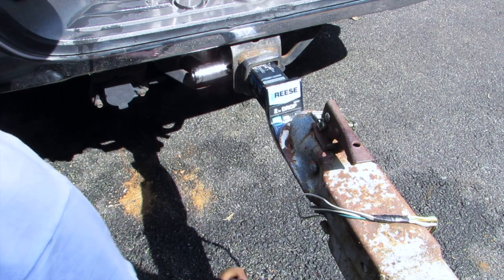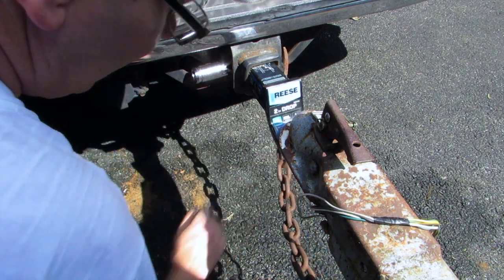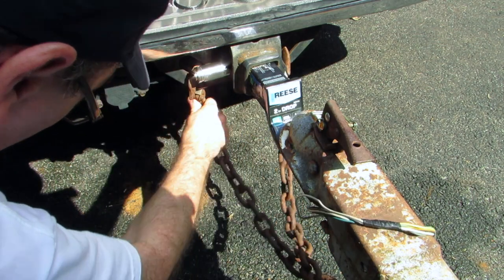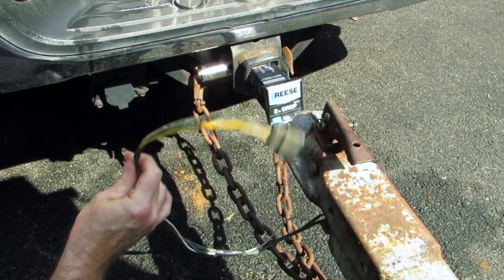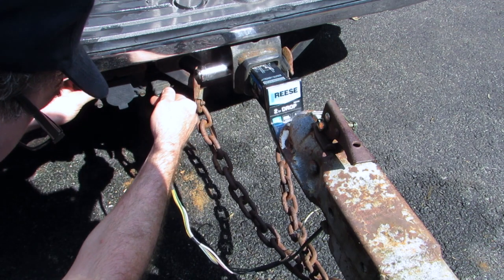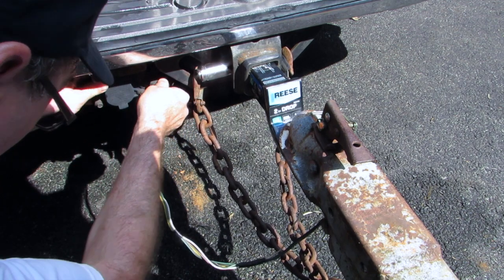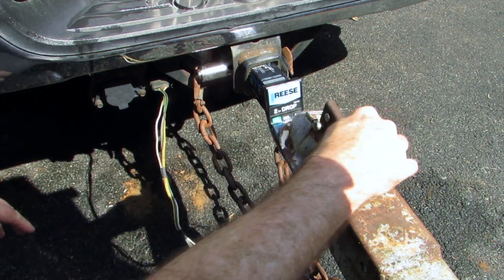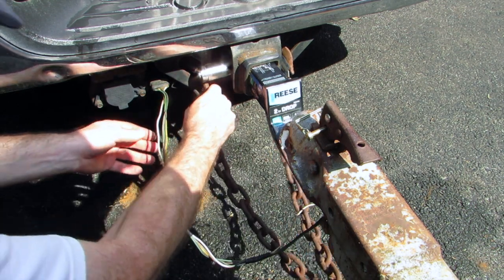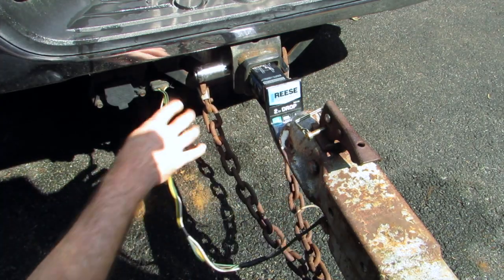And now we hook up our chains. So we're going to cross our chains. Then we plug in our electric connector. We have our safety pin in here — so we have our chains crossed and hooked on, and our electrical connected.